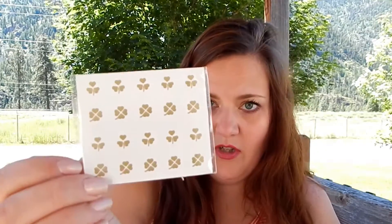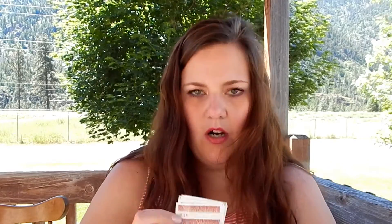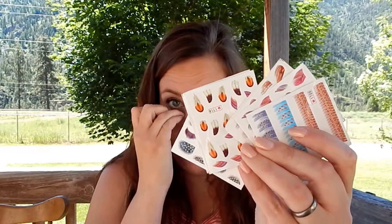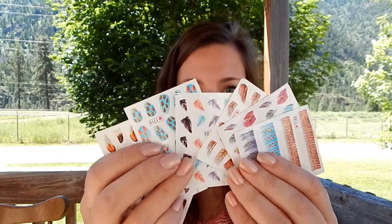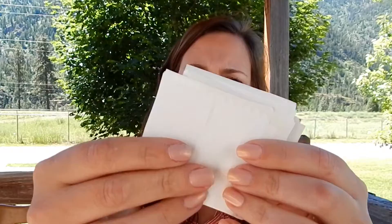Moving on to the nail tattoos — I have this one, I have clovers, dragonflies, and more. Most of these are like the feather style. They're literally nail tattoos, so you have to cut them out, get them wet, stick them on, and put a top coat over them. I have a bunch of these.